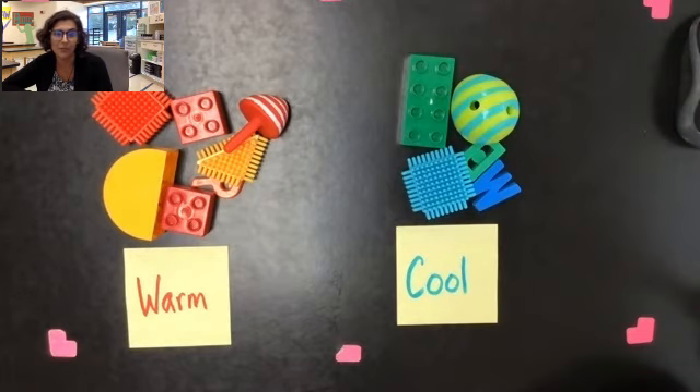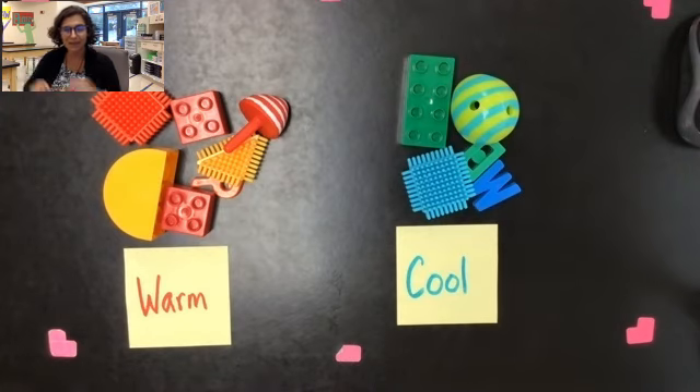I hope you enjoyed finding warm and cool objects today at home. Don't forget to put all of your warm and cool objects back where you found them — don't leave them out for a grown-up to clean up for you. Make sure you put them away. I will see all of you later. Bye!